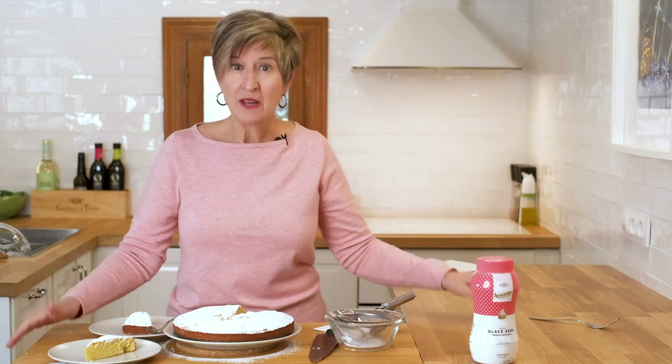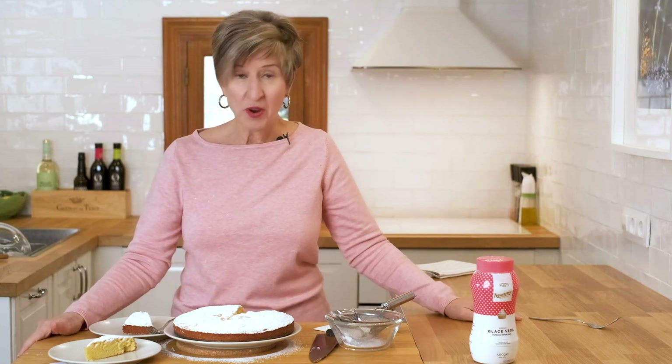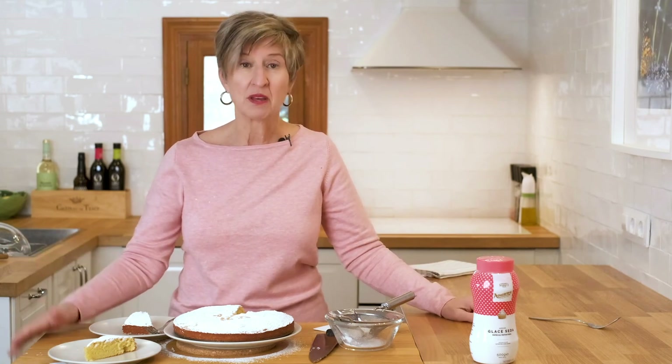I hope you get a chance to try this soon. As you can see, it's super easy — very few ingredients. I know you can pick them up at the grocery store in your neighborhood too. Let me know how it goes in the comments, and let me know if there's another dish you'd really like to see me prepare on my Spanish kitchen. Hope to see you back here soon. Ciao!